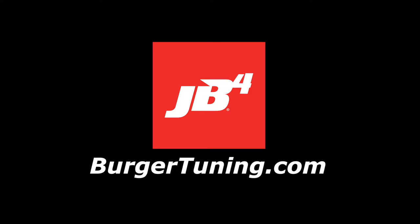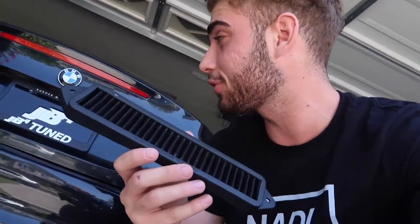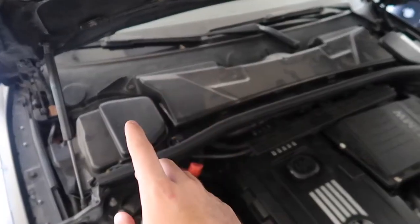Welcome back to another video! Today we're gonna be showing you guys how to install Burger Tuning's cowl filters on your 135 or 335.